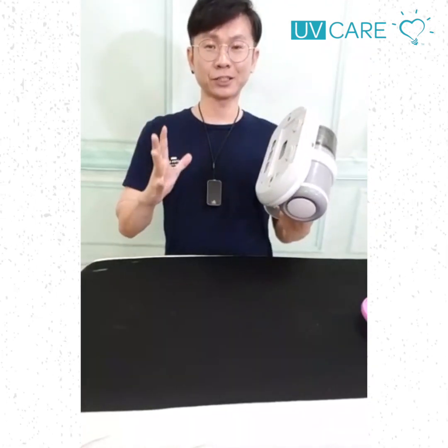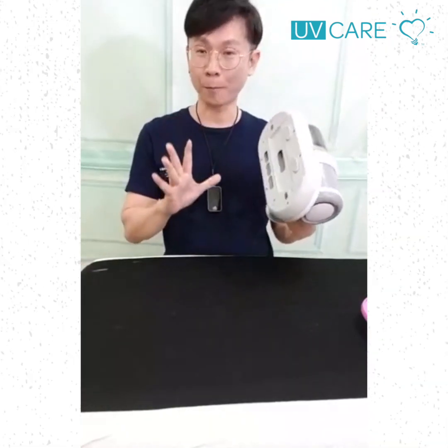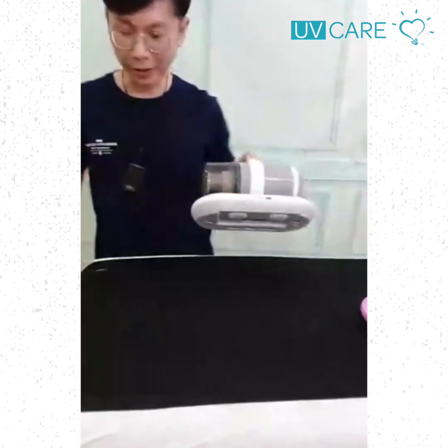I believe normal handheld vacuums — we don't compare with the very expensive 10,000 ringgit vacuum. We don't compare with that. Come to the challenge, okay, let's go.